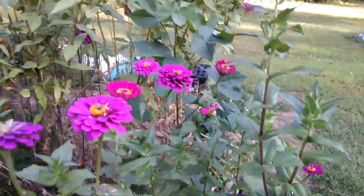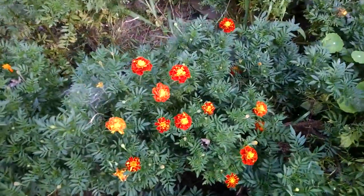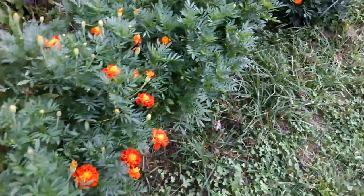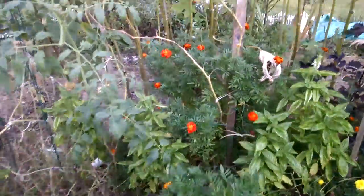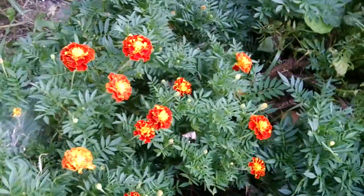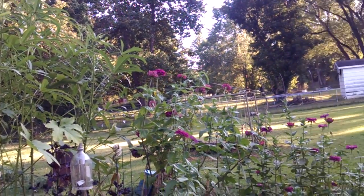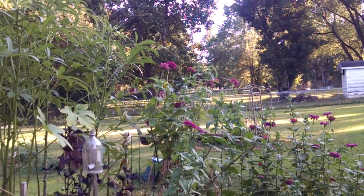That'll be in the butterflies and bees package. More marigolds here in all different colors — I don't know how tall those are, but there's usually always butterflies on them.